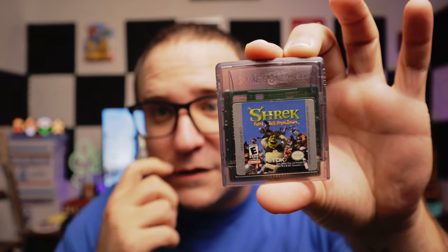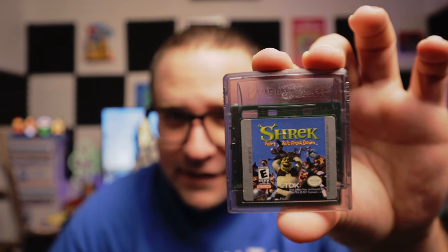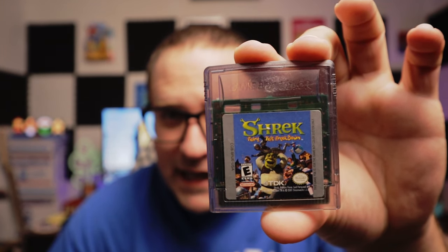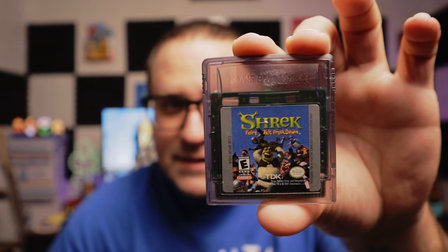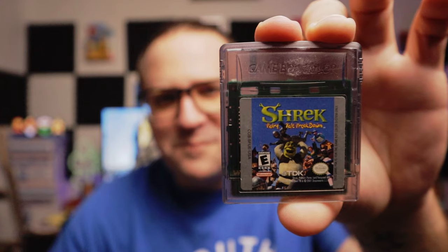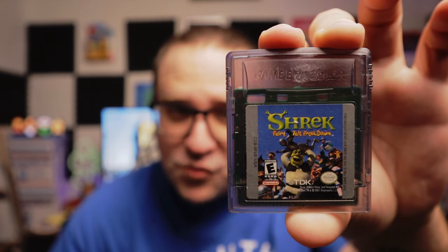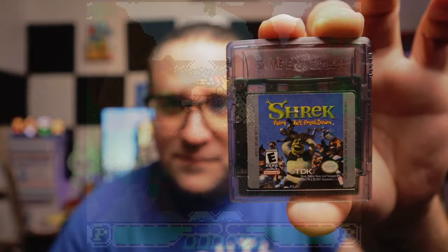It feels like a Game Boy Color game. We got... it looks like a Shrek. Is it a Shrek? Shrek Fairy Tale Freakdown. So I have a Shrek game — I think I have Shrek the Third, so I do not have this. I am kind of worried about this possibly just being a bunch of licensed shovelware, but we will see. I look forward to checking this out — I'll let you know what I think. First game: Shrek Fairy Tale Freakdown.